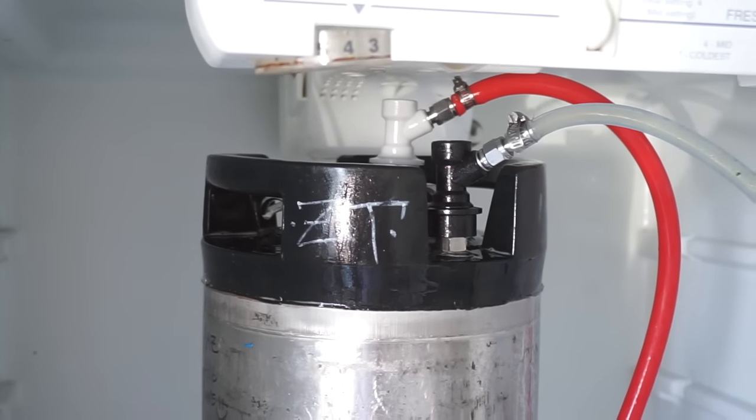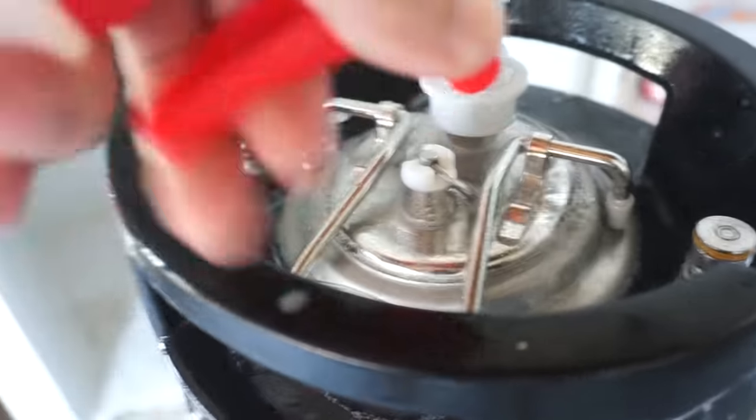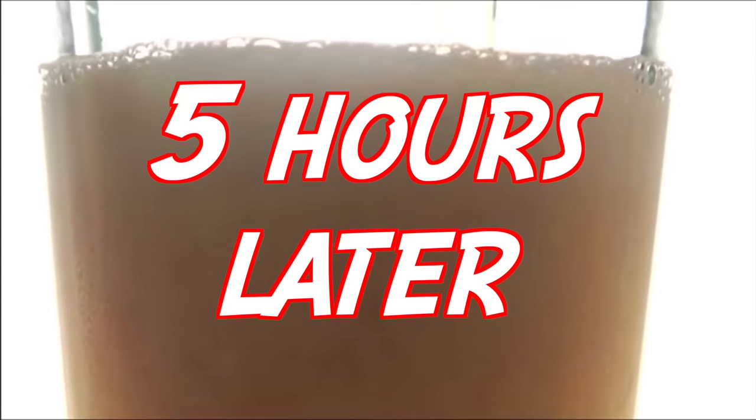It's about another half inch in height, but it still fits my keg fridge. I brought it back out because I forgot to check it for leaks — it's good to go. Then I turned on the CO2 for 10 PSI. Now we play the waiting game.